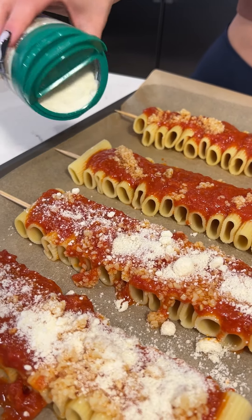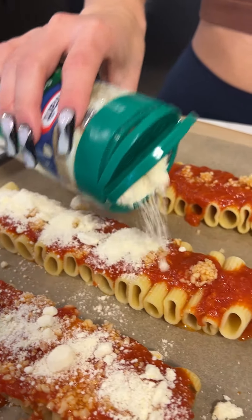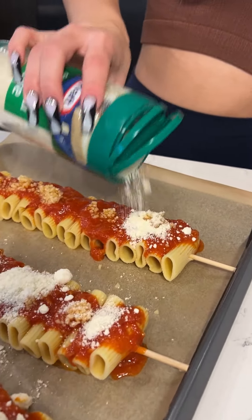These are just some wooden skewers. You really just place all the pasta noodles onto the skewers, and the pasta is cooked to al dente. It has to be al dente.